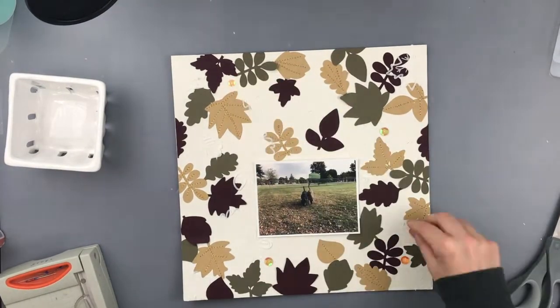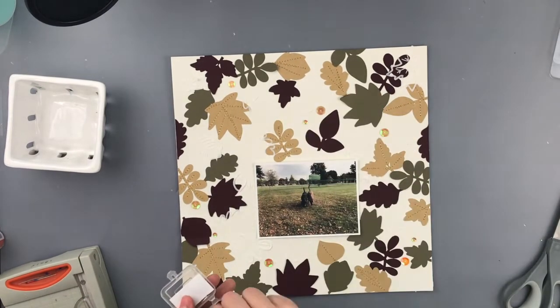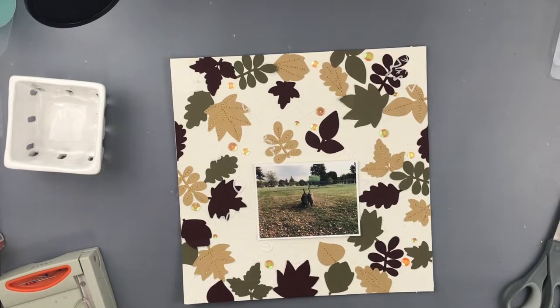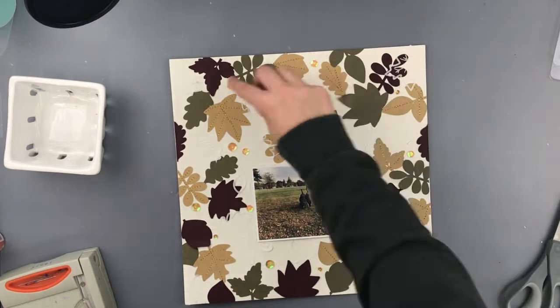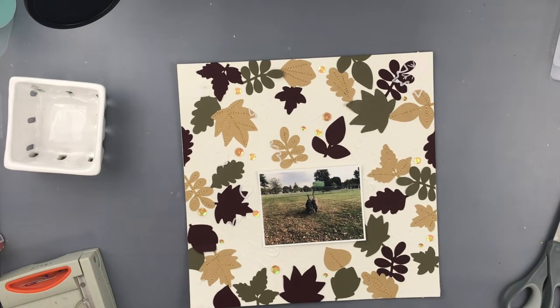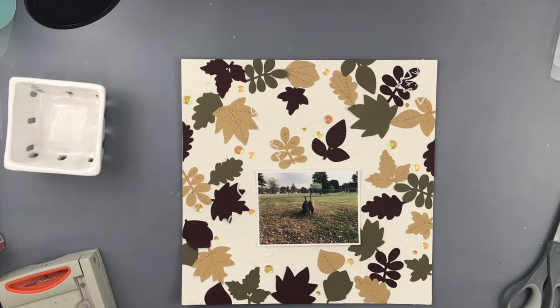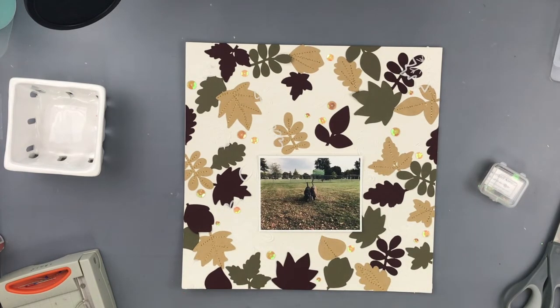After I played around with the layout a little bit and was happy with how I had my leaves placed, I used my Zig glue pen - also from the Cardstock Warehouse website - and glued them each down lightly. Then on all of the craft-colored leaves I did some gold stitching to look like the veins of the leaf. It really gave it more definition and made it pop.